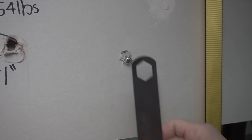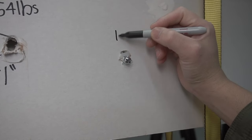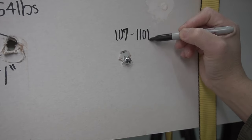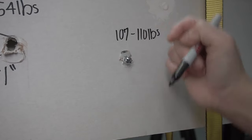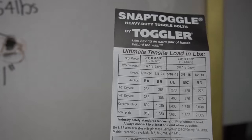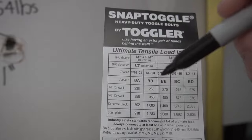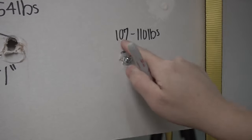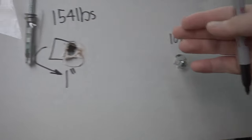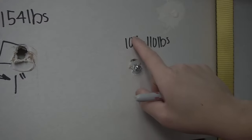This one caught me off by surprise — it failed at around 107 to 110 pounds, that's when it started ripping out through the drywall. From the manufacturer's chart, using half-inch drywall, it was supposed to be rated up to 265 pounds, but it failed at around 107 to 110. Out of all the ones tested so far, this was actually the worst one.